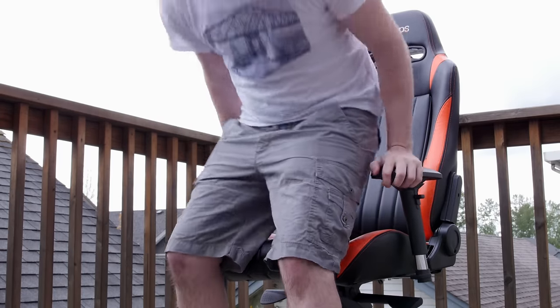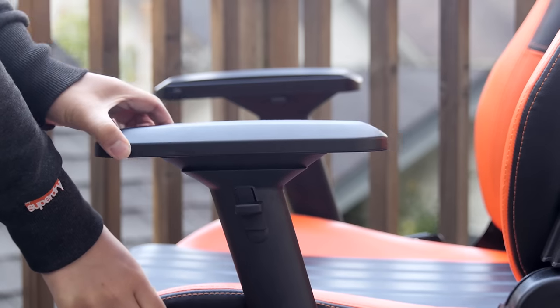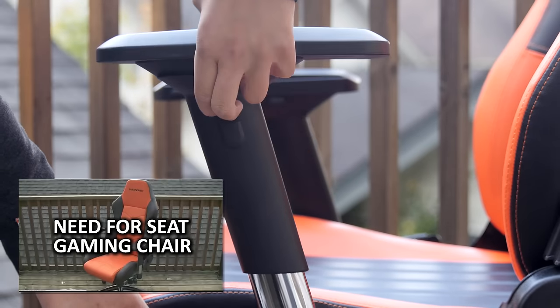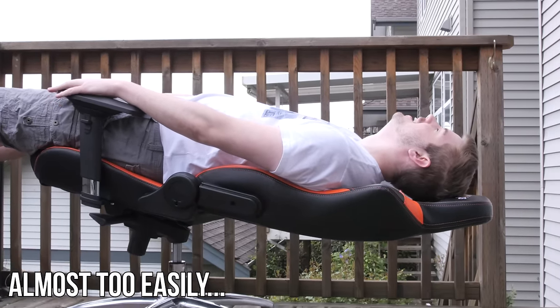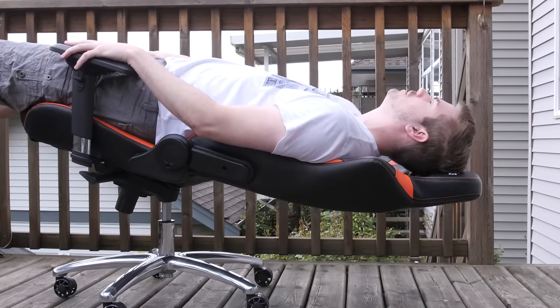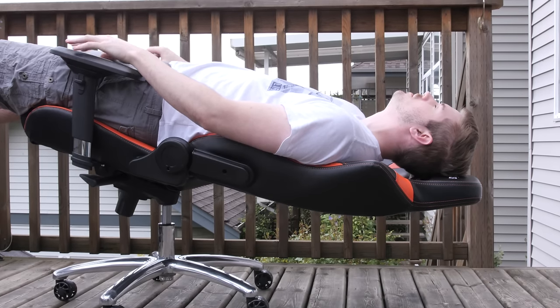So on to the actual user experience. Overall, I found the chair quite comfortable. The cushions firmly support me while still providing enough give for a relaxing sitting experience. The armrests are highly adjustable and very close to, if not the same as, the armrests on the Maxnomic chair Linus checked out a few months ago. The chair leans back easily, making it quite a solid choice for those who want to kick back and watch a movie or game, but the chair is certainly not perfect.